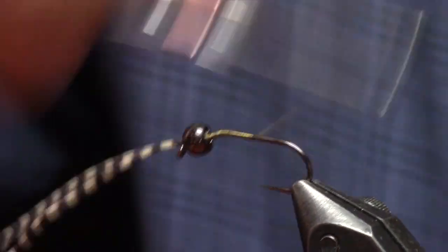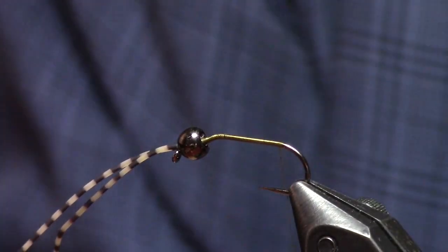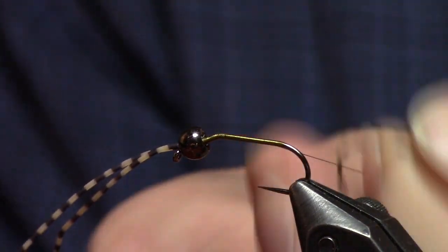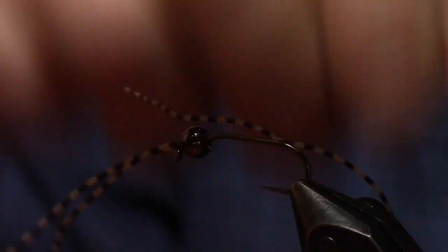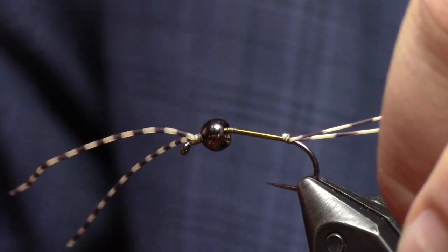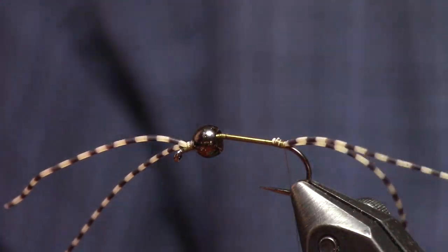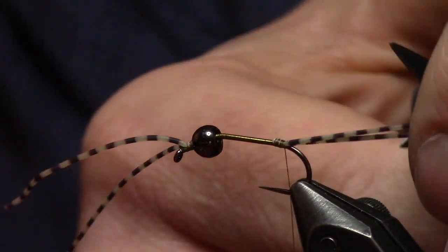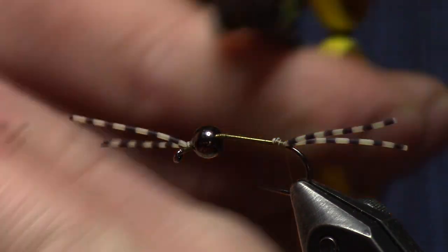Now that we've got the bead in place, we move to the back of the hook and tie in our tail section, which is just another one of those rubber leg pieces — same technique. Pinch that to the middle, pin it to the side, come back, turn that over the top, and just bury that little rubber nub to make sure it's tied in nice and tight. I like to cut these guys basically body length — shank of the hook length. Trim those. Same for the antenna. It's a little oversized for a stone fly anatomically, but I think the fish eat this because those things wiggle.